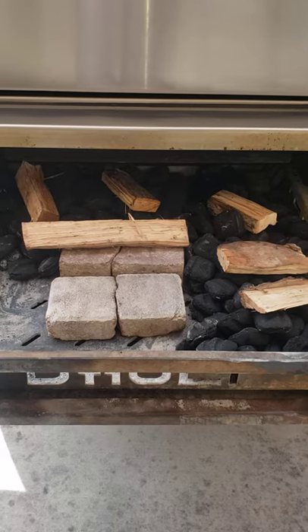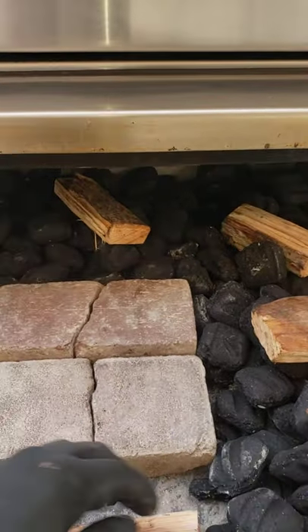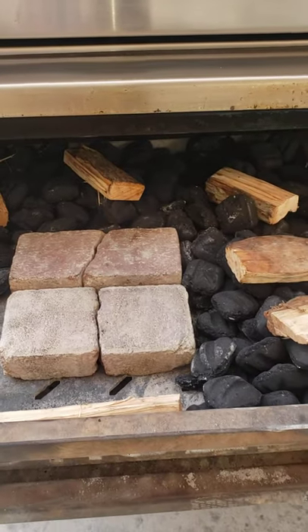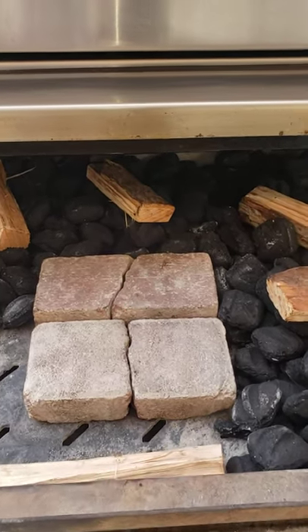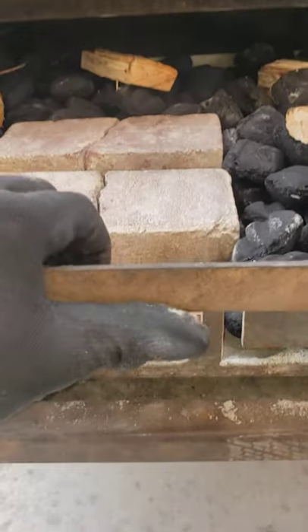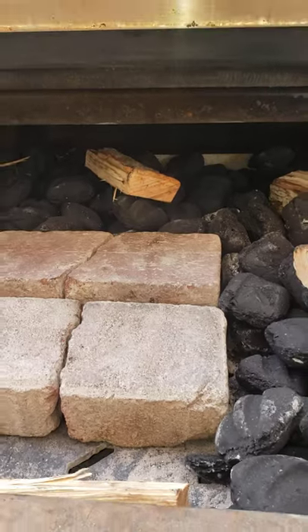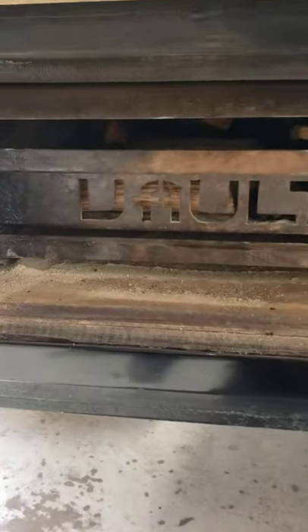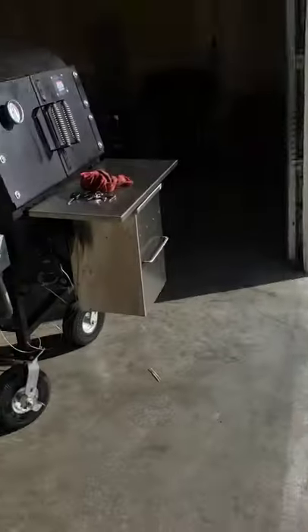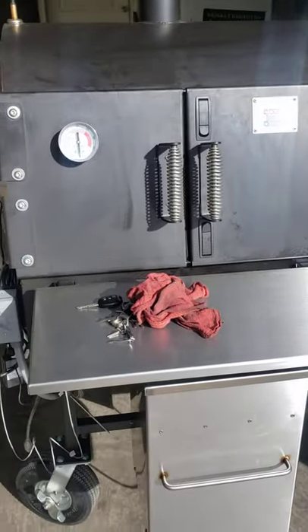All right guys, I'm gonna bring you back later tonight and we're gonna put these briskets to sleep and show you how I do the night cook. You can also go to my Facebook page, Pitmaster Toby — you'll see all my night cooks, all the meats I love to smoke, and the different kinds of equipment I have. I got the Battle Box cabinet smoker, the Long Weekender, the Vault, and also the Pit Balls rotisserie.